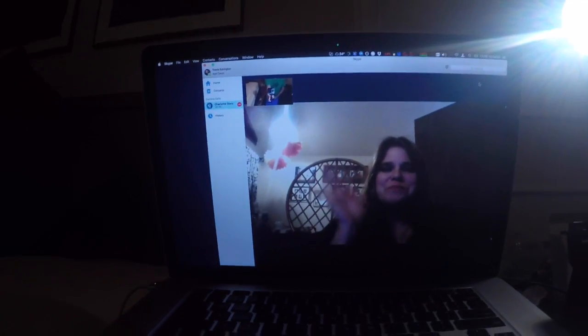Hi, it's Merman Chapfish. I'm here with Mermaid Charlotte. She's on Skype.